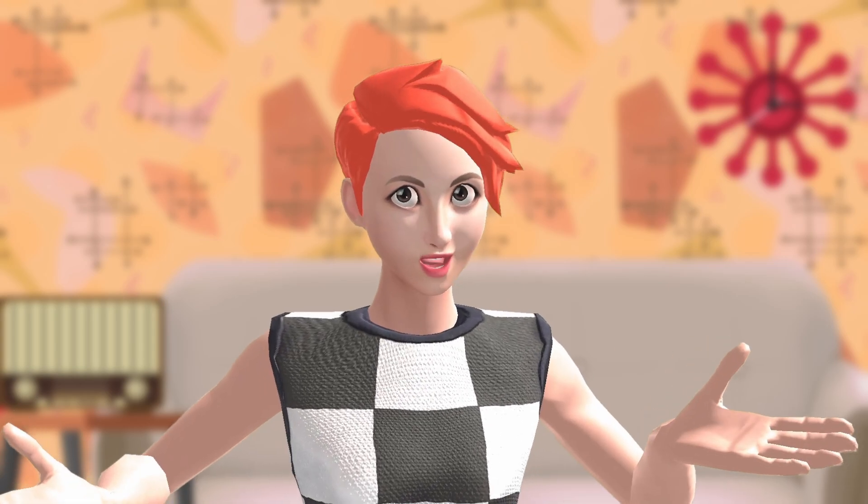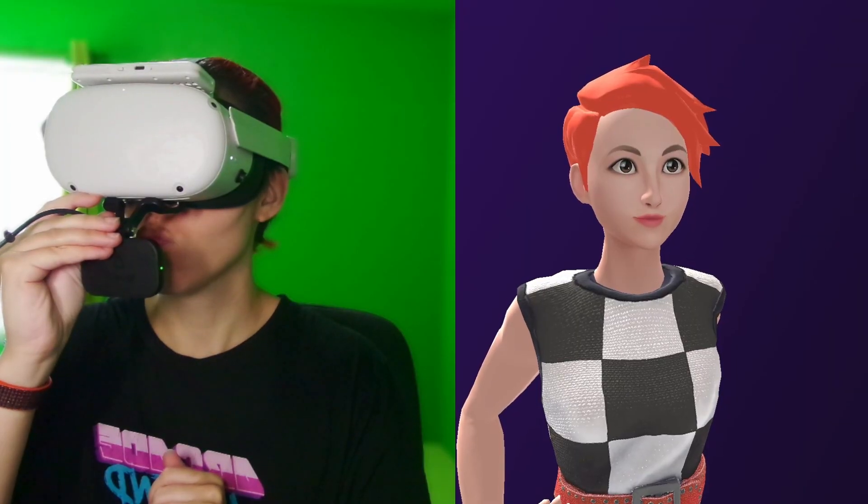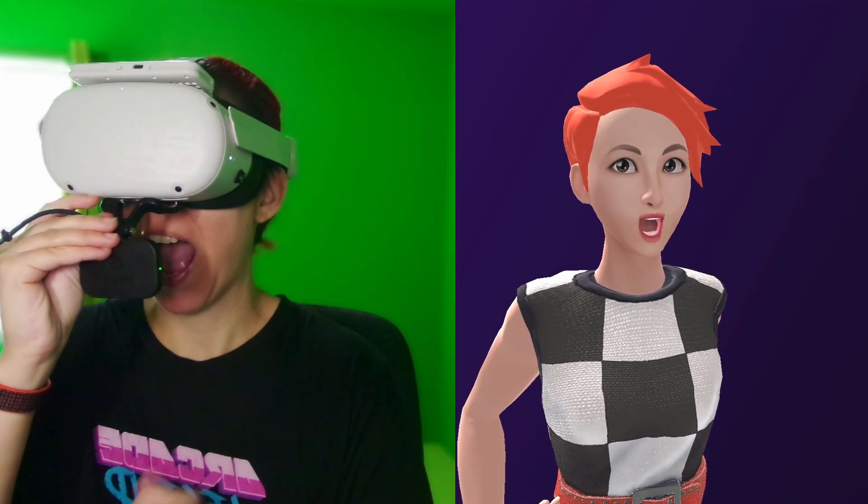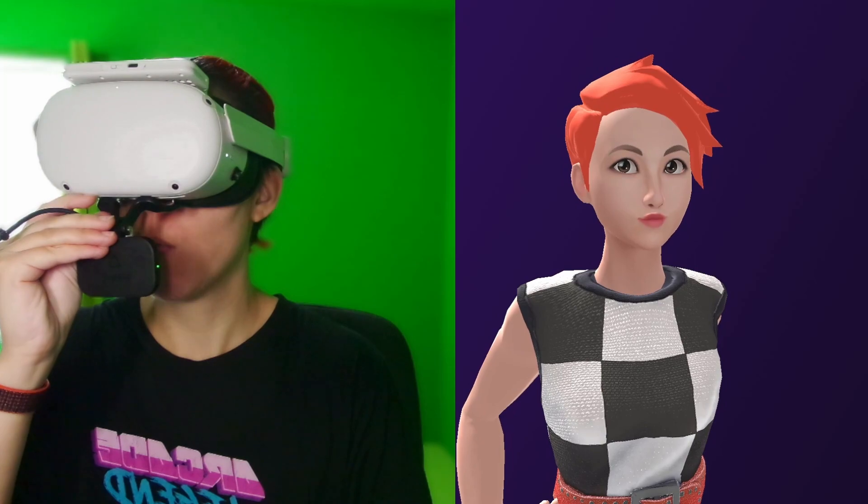The Vive Facial Tracker needs to be plugged in in order to be used, so there's no way it can be used wirelessly. I did a test of this with the Quest running through Virtual Desktop, and I can confirm that it works, which isn't too surprising considering it's still attached to your PC.